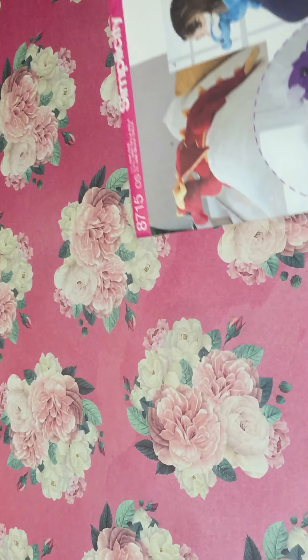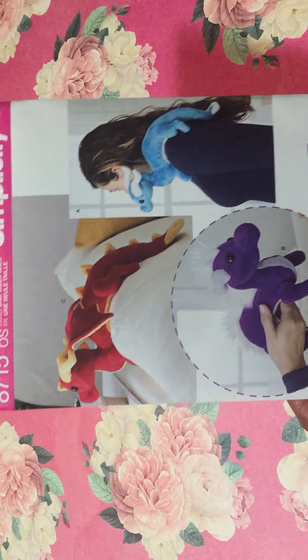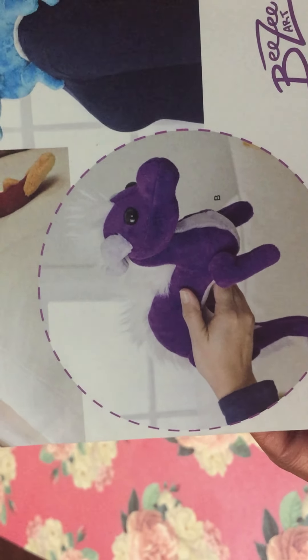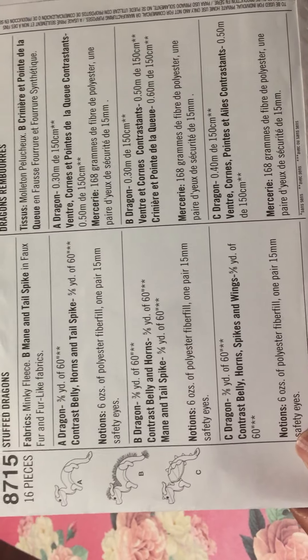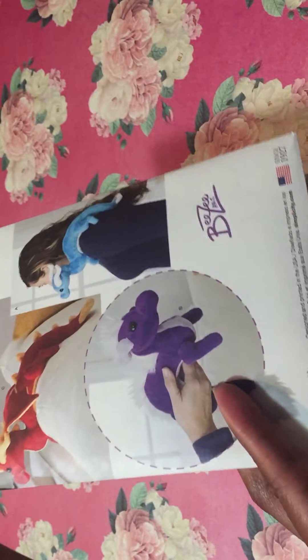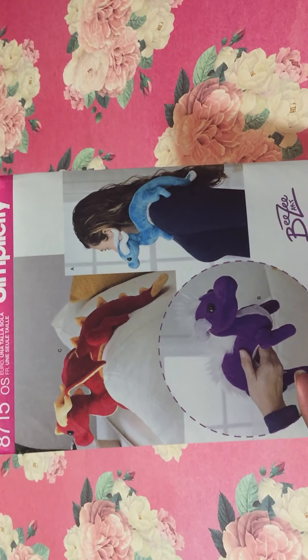The other thing that was on my wish list was this Simplicity pattern. I saw this on YouTube and I thought, oh, that's so cute. It's a little shoulder dragon — a little dragon you can make out of felt, and they can do all kinds of things with faux fur to embellish it. It just sits on your shoulder. I have some minky fleece left over from the teddy bear project, so I should definitely be able to get this little buddy made. It looks so cute, I can't wait.